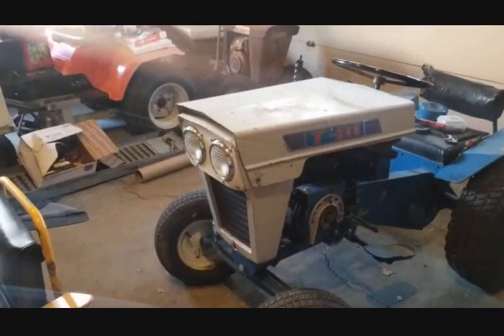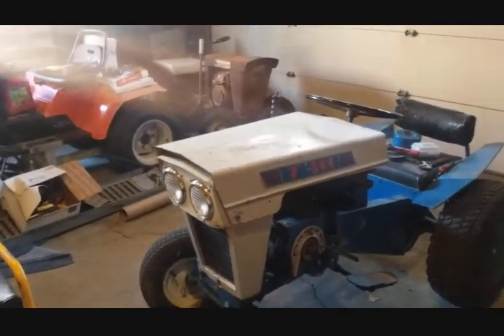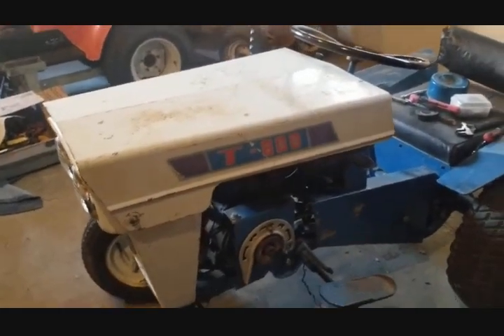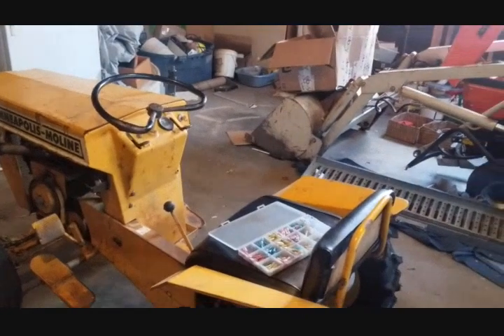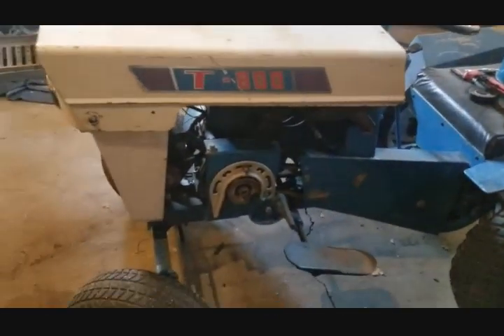Number one, the headlights do not work — wiring's not there. Number two, the cigarette lighter does not work. Both are trivial items. I also have a leaking head gasket, so that's another thing that needs to be fixed.